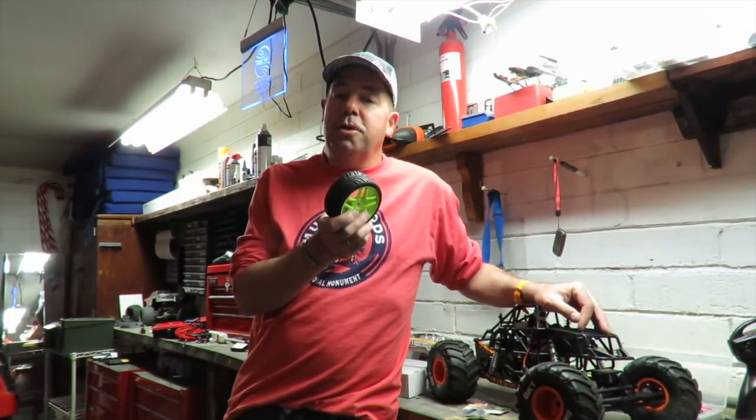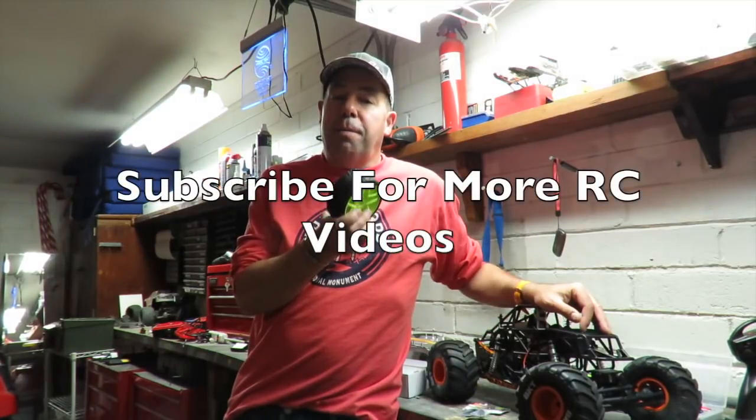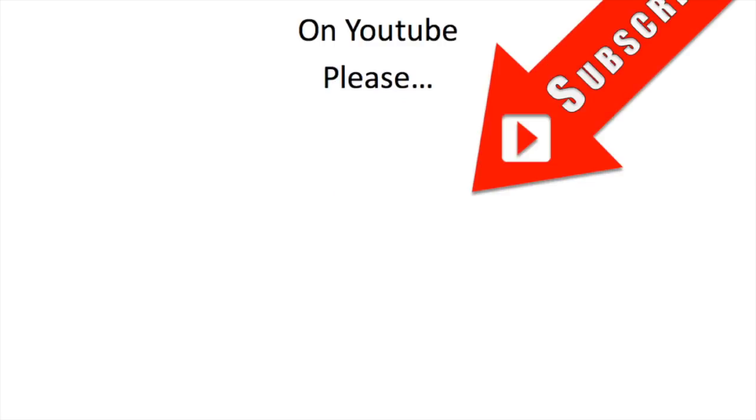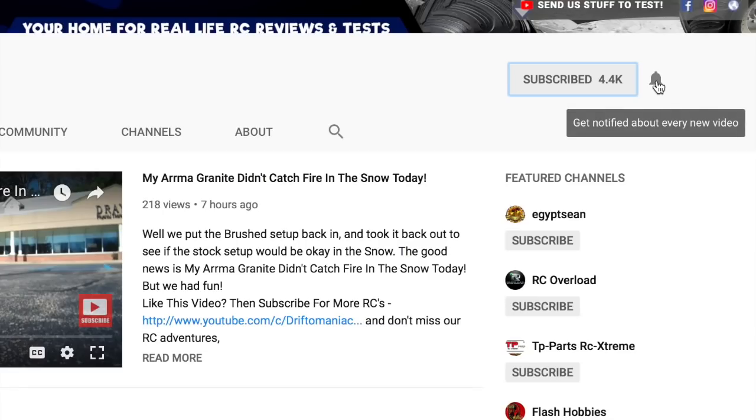Hope you liked this video. If you did, please click on the circle image to subscribe. Thanks for watching. It helps if you turn on the notification button next to the subscribe button.